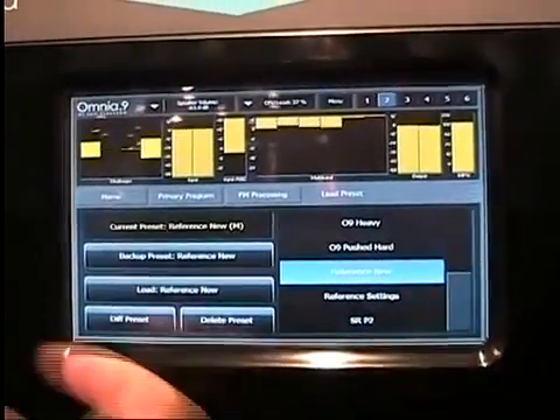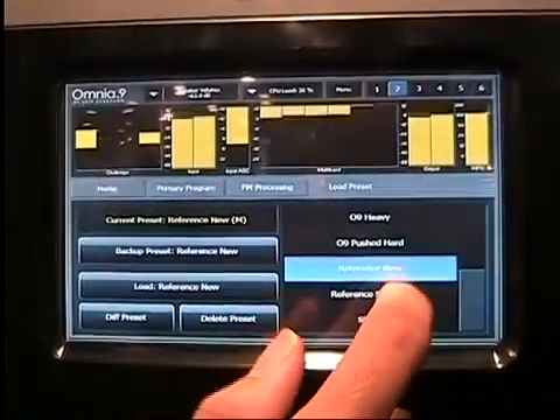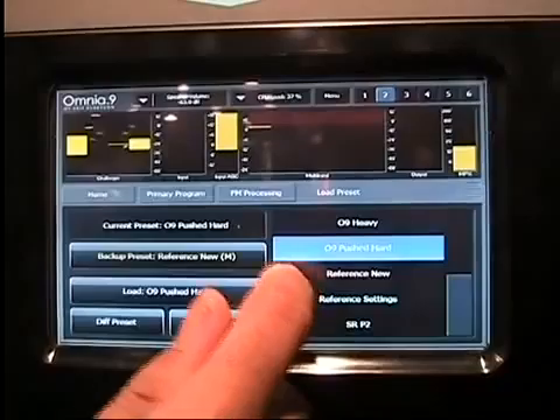It's a prototype unit, so there's not many presets in this one, but there'll be a lot more in yours. Let's load, for example, Omnia 9 pushed hard — why not?